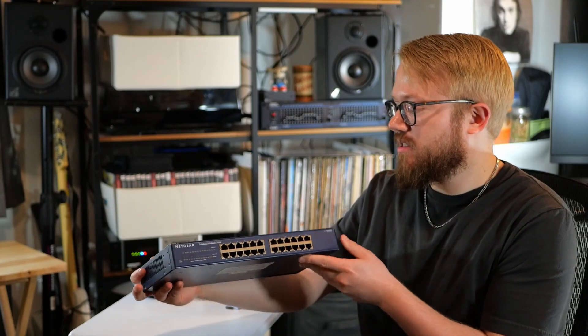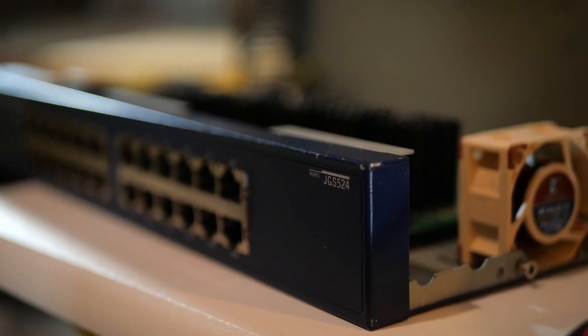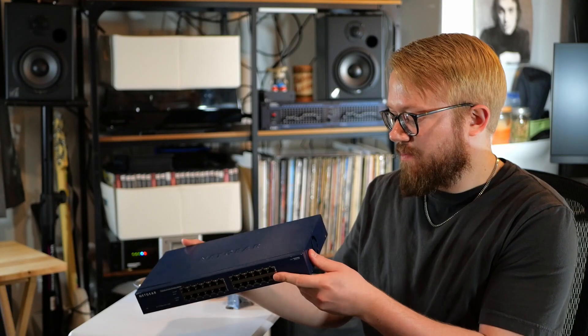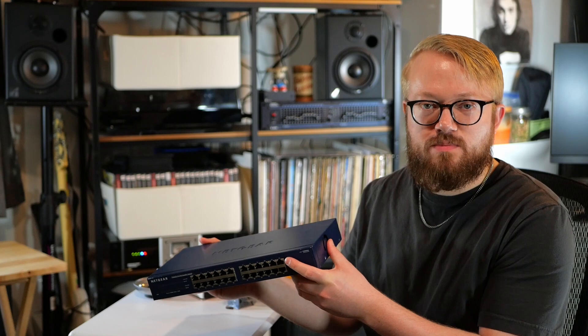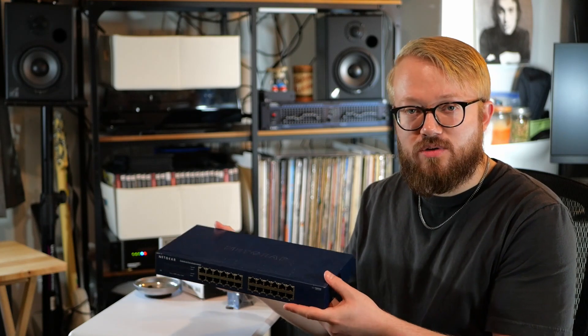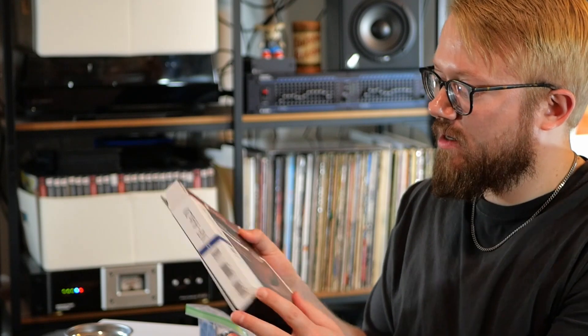Today we're going to be replacing the 40 millimeter fan on this networking switch. This is a Netgear ProSafe 24 port gigabit switch. I opened this switch up and took a look at the fan — it was making some bad noise. The replacement fan is the Noctua NFA 4x20, and this is the 5 volt version.